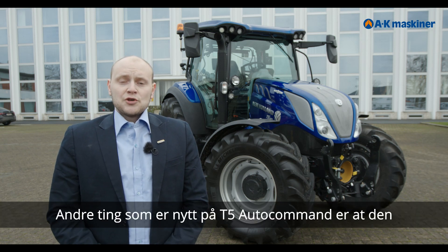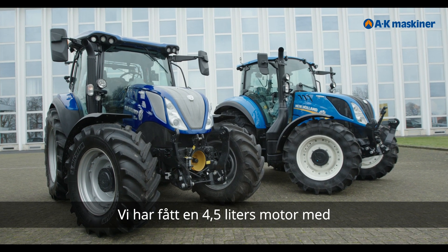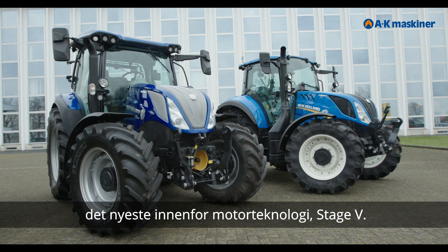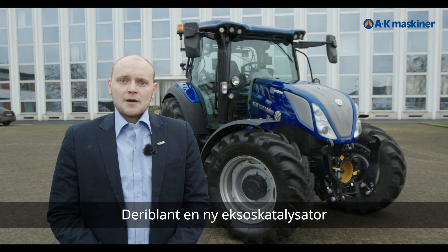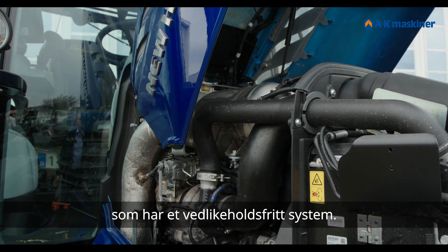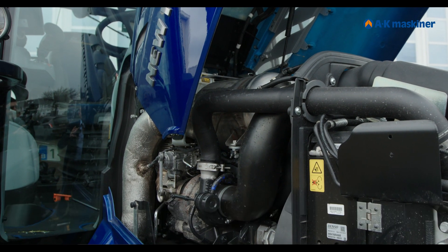Another new thing on the T5 Autocommand is that it has become a little bigger than the current T5 Electro Command. It now has a 4.5-litre engine featuring the newest engine technology, Stage 5.